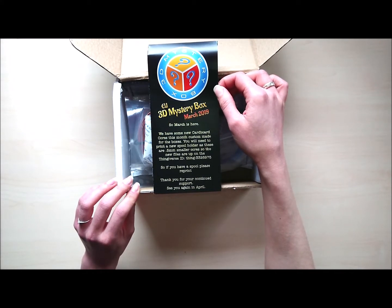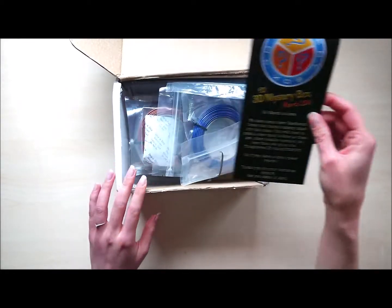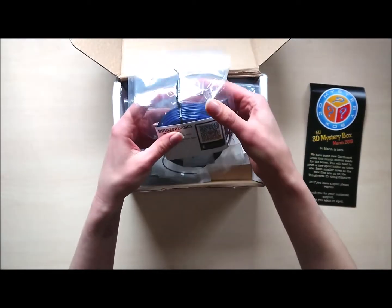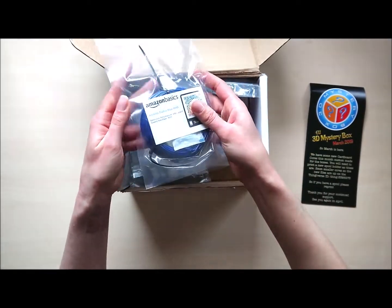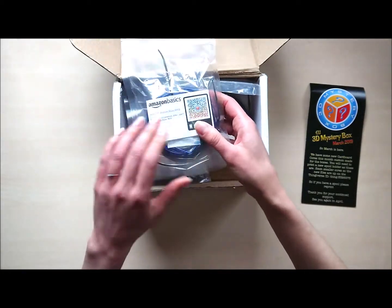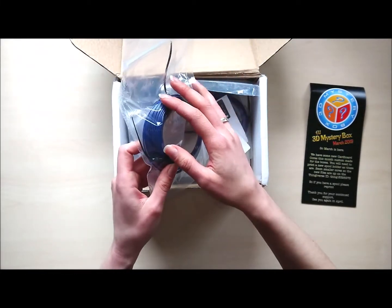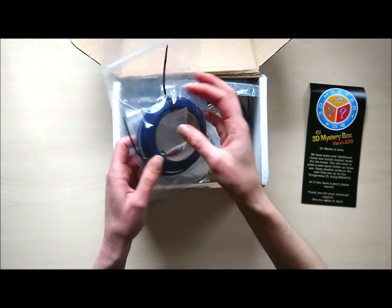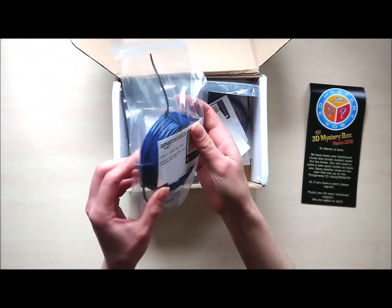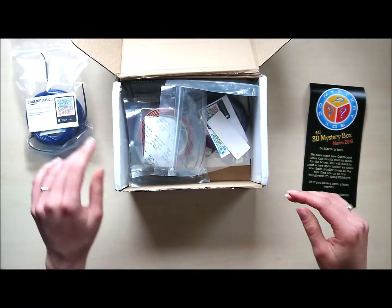Thanks Skalda for making such a beautiful box every month. We'll have a look at this leaflet later — let's see what's inside. First of all, we have filament. This is Amazon Basics Blue PETG. This is a nice, slightly darker blue color.